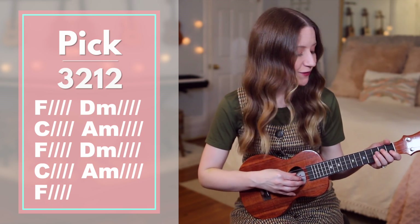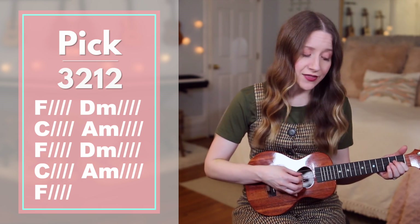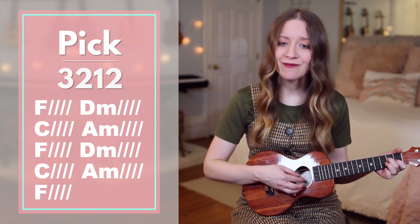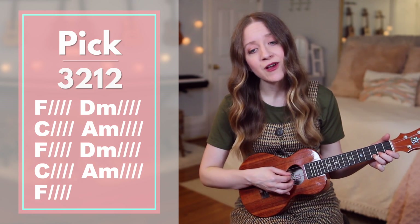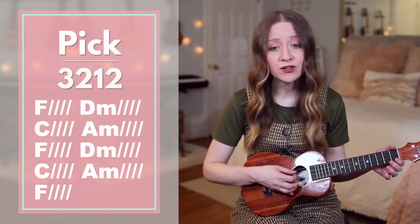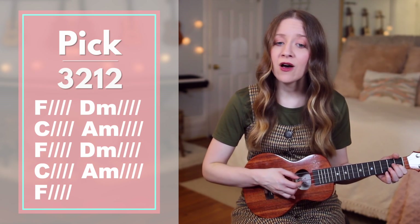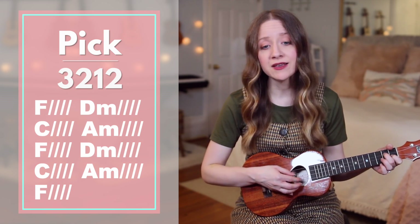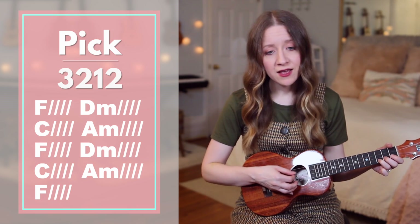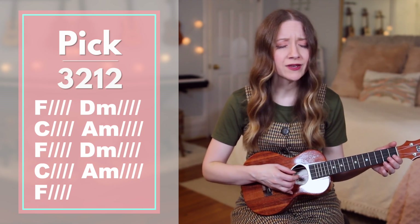Now let's do it without me saying the chords. Ready, go. Holy, there is no one like you. There is none beside you. Open up my eyes in wonder. Show me who you are and fill me with your heart and lead me when you love, those around me.